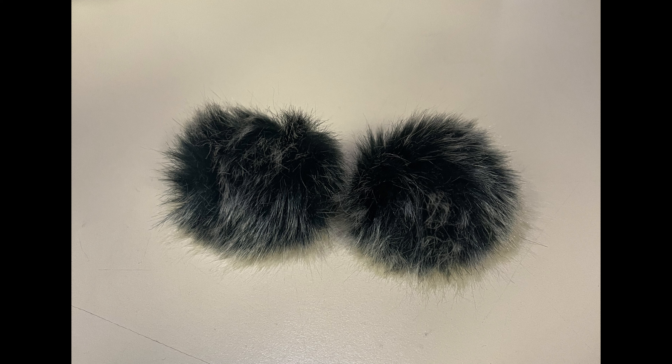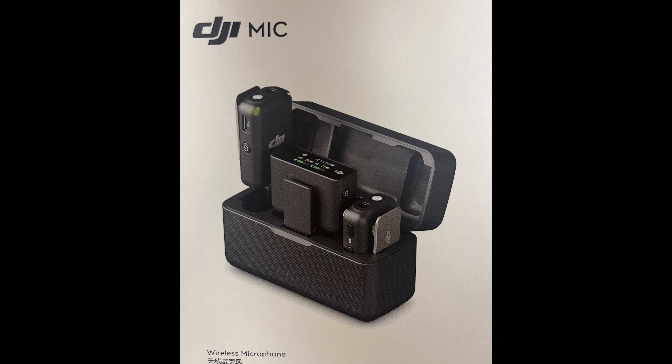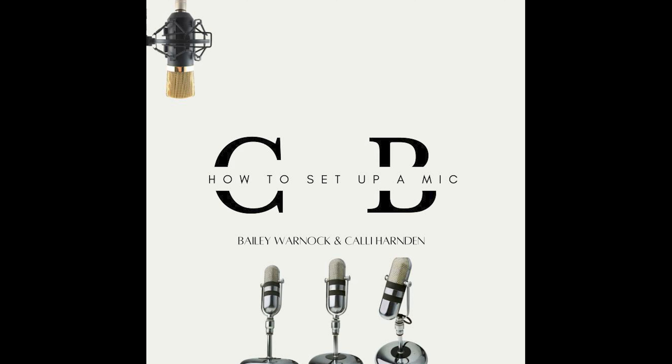To take off the windscreens, gently twist off, put everything back in the box, and now you know how to set up a DJI mic.